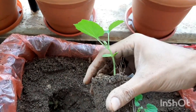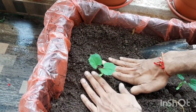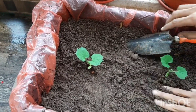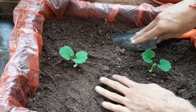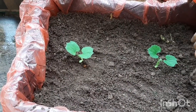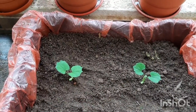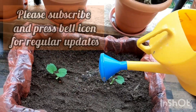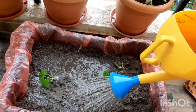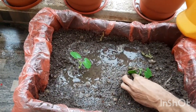Now I'll show you how to plant bitter gourd into this. I've taken the bitter gourd sapling from the glass in which it was grown and I'm placing it into this new big container. I'm planting two bitter gourd plants in this. This way you can create your own big planter for free at home and grow vegetables that need a lot of space. You just need a vegetable crate, a plastic sheet, and lots of soil — and your planter is ready.